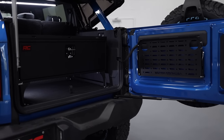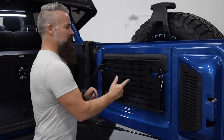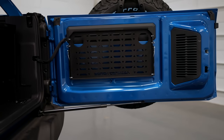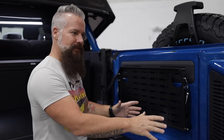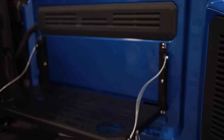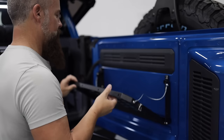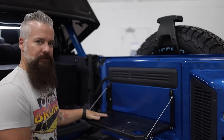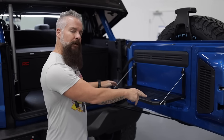First up we're gonna take a look at the tailgate table for the trail, or trailgate table if you will. This is constructed of durable aluminum. It's got a very robust powder coat on it that's gonna withstand the elements and anything you throw at it. It's secured with rattle-free clips on both sides, and once you drop it down you've got a work surface capable of holding up to 75 pounds with integrated cup holders.